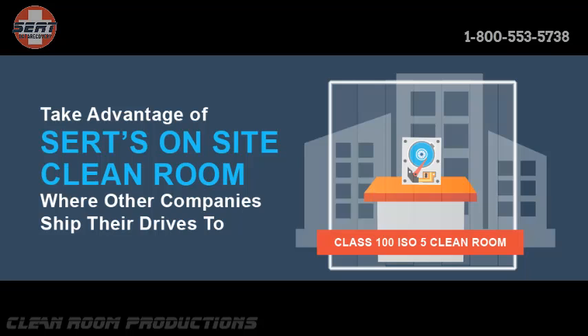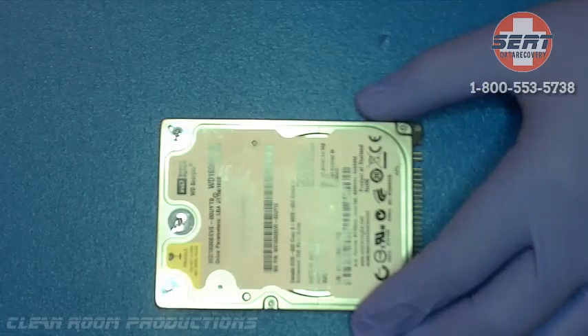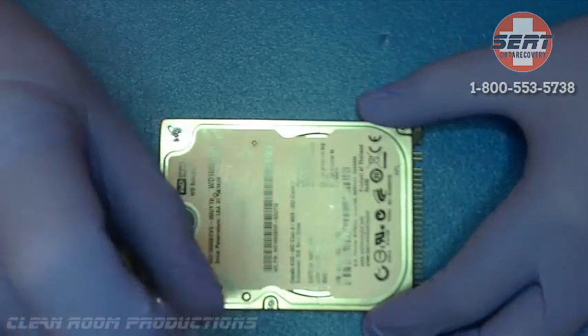Today we have a Western Digital IDE drive that was making mechanical noises. The drive has not been previously worked on, which gives us the absolute best chances for successful recovery.